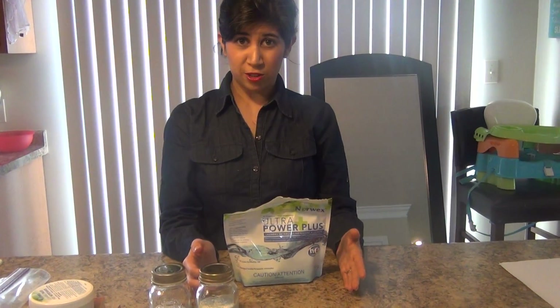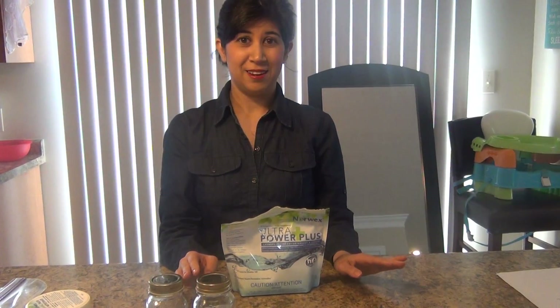With our Norwex detergent, you only need a half a teaspoon to a teaspoon for an HE washer, and then you need a teaspoon to a full tablespoon for a standard washer. That's all you need. Think about the amount of money that you would be saving by just using a little bit to wash your clothes.